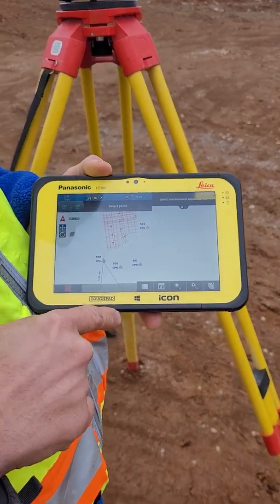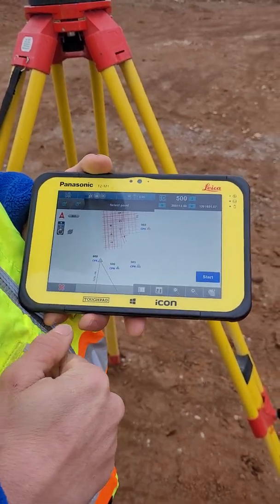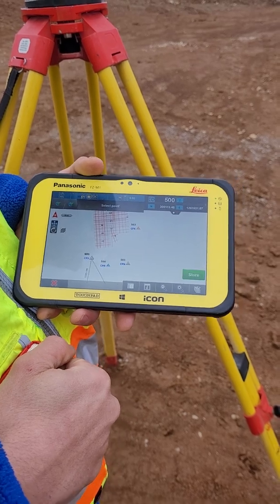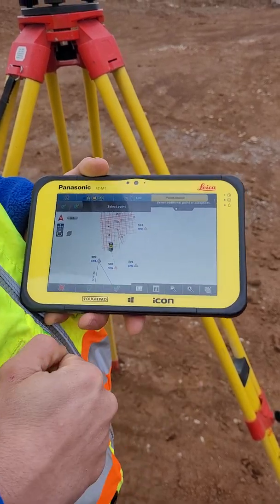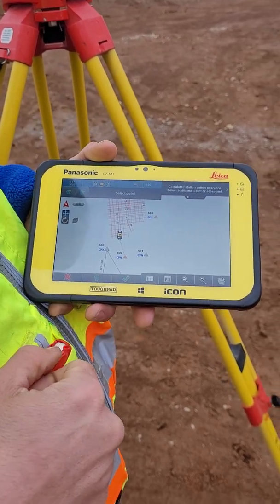It says prism found. We're going to select it. Hit start. Store it. And at this point we have a green check, so we could hit that green check and it's good.